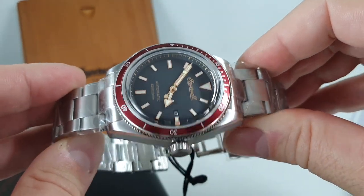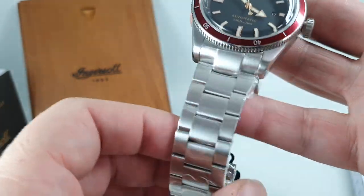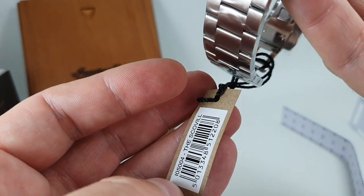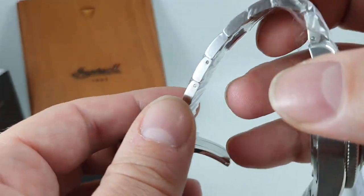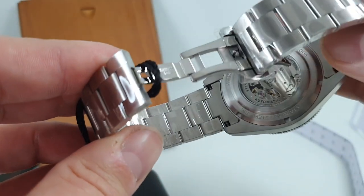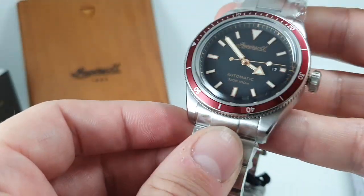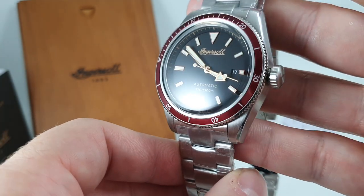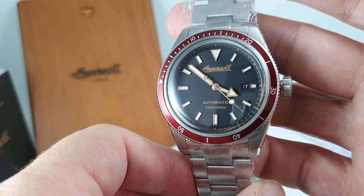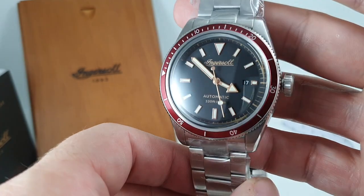First impressions: it's quite large, and it also feels quite heavy. There's still a bit of protective wrap on here — the Scoville. We'll take this protective wrap off for photography. The bracelet's going to fit the average wrist and a lot more. There's some vintage looks going on here, and I can see hints from Omega and Tudor in this design quite clearly.